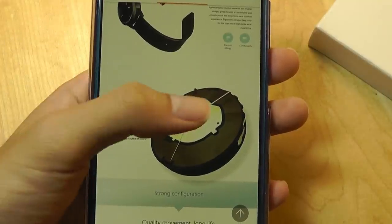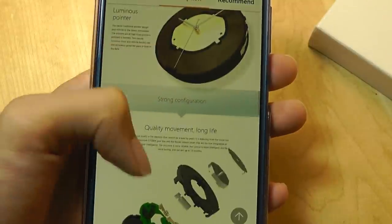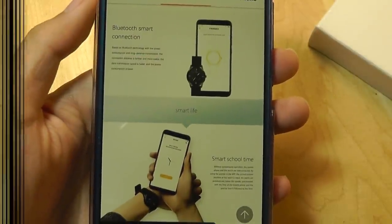It does have luminous pointers, which means they are glow-in-the-dark, so you can still read the hands even in darker environments. It is, of course, waterproof, so you can wear it when taking a shower or swimming, and it should still survive.